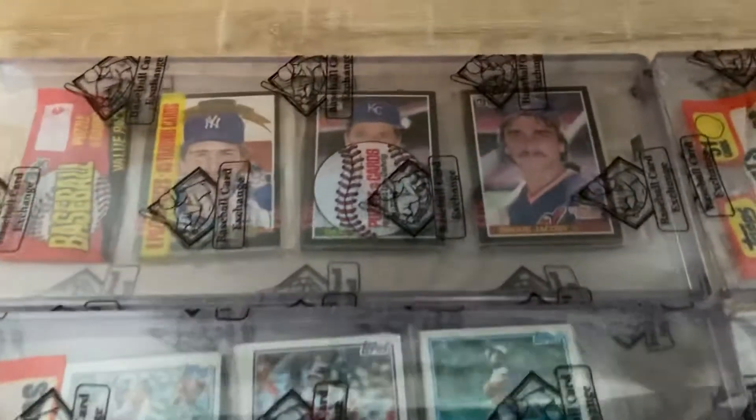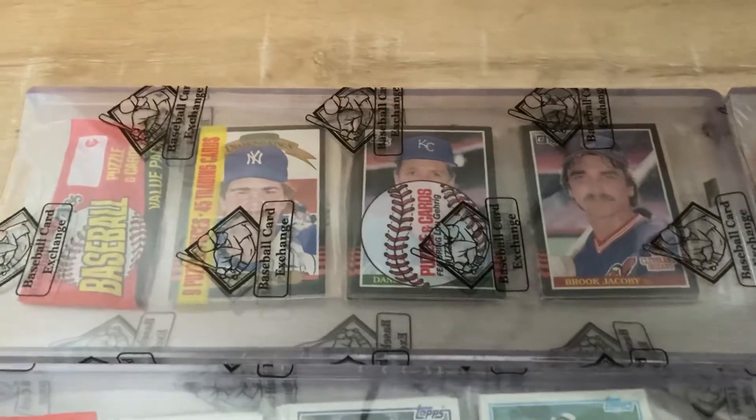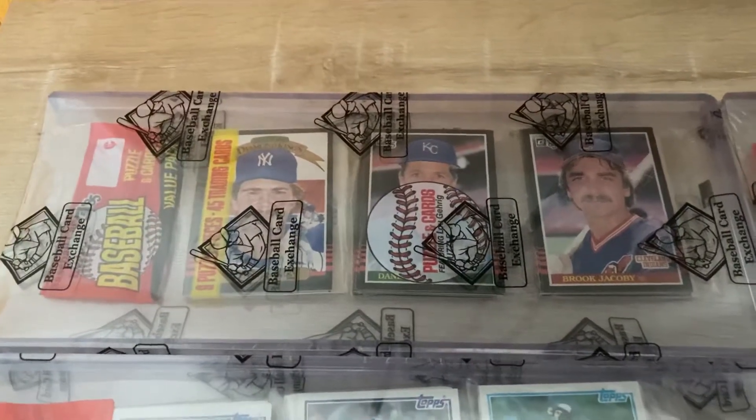Hey everyone, Brandon from Brandon's Baseball Cards here. I've got four new rack packs in the mail today from Baseball Card Exchange that I had sent to them.